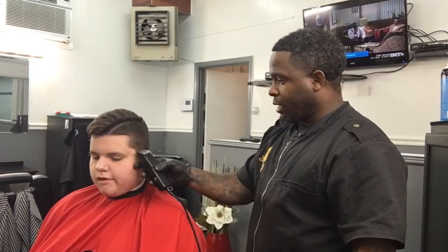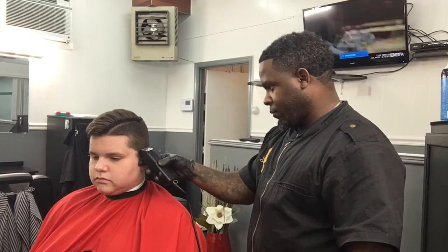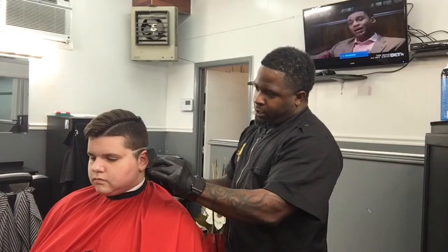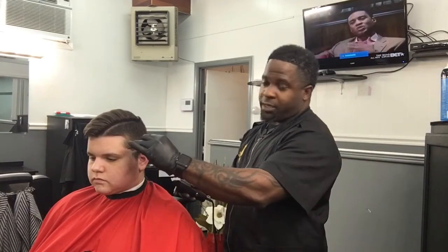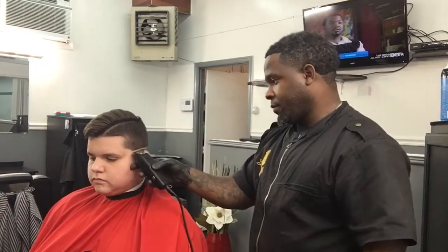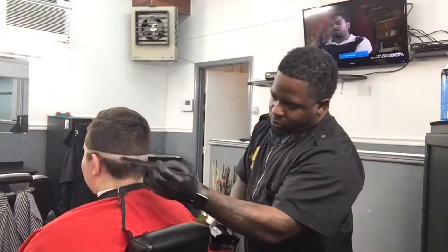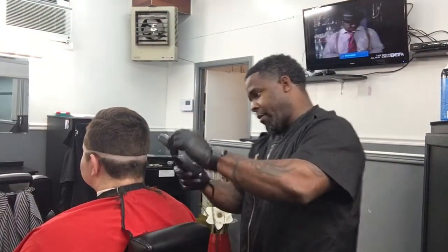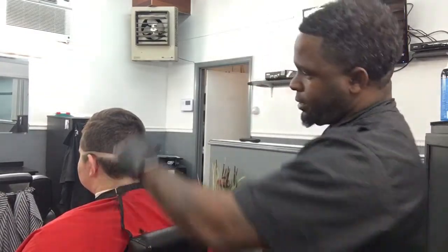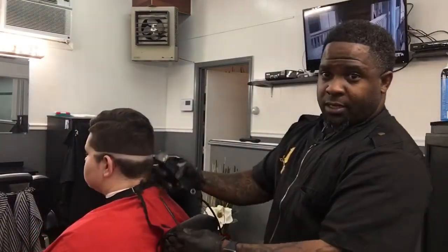I'm using these outliners and when I do a fade I usually go anywhere from a half inch to an inch above the ear to create that low ball fade and smooth transition up. As you can see in the back I keep it low just along the ridge of the occipital. I've got my line nice and straight all the way around — that's my first guideline.